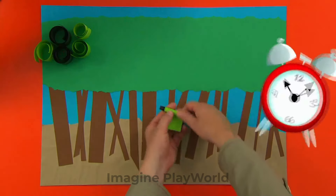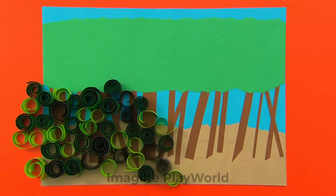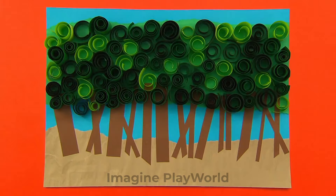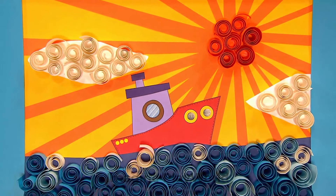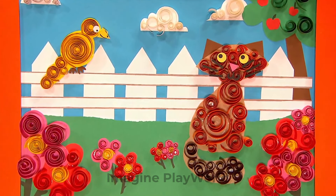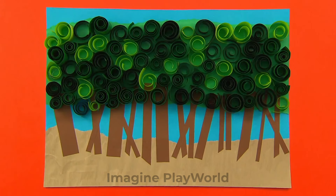Keep going until you have curled up lots of paper strips into twirls. Now, stick down all of the curly twirls onto the green part of the picture. It looks good if they're close together like this. Your twirly tree picture is finished! And if you enjoyed that, why not try these other ideas too? How about adding a boat to a twirly sea with a twirly sun and clouds? Or you could even go curl crazy with a twirly bird, cat and flowers! Why don't you try one today? Thank you so much for helping me, Joseph! We made it! High five! What a terrific twirly tree picture! Thanks, Joseph!